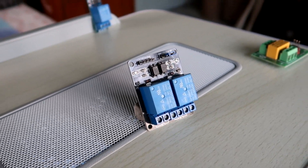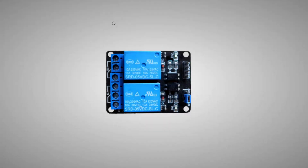Let's look at this board a little more closely. As you can see, there are two 5V DC relays on the board, so this is a two-channel relay. For simplicity, you will be making a single-channel relay in this project. But after you have grabbed the concept well enough, you can make a 4-channel relay or 8-channel relay — whatever you want.